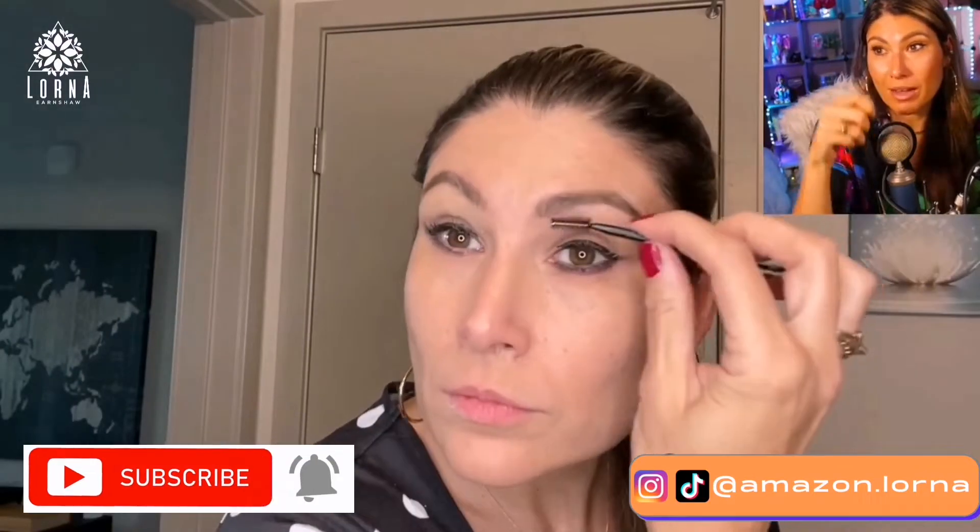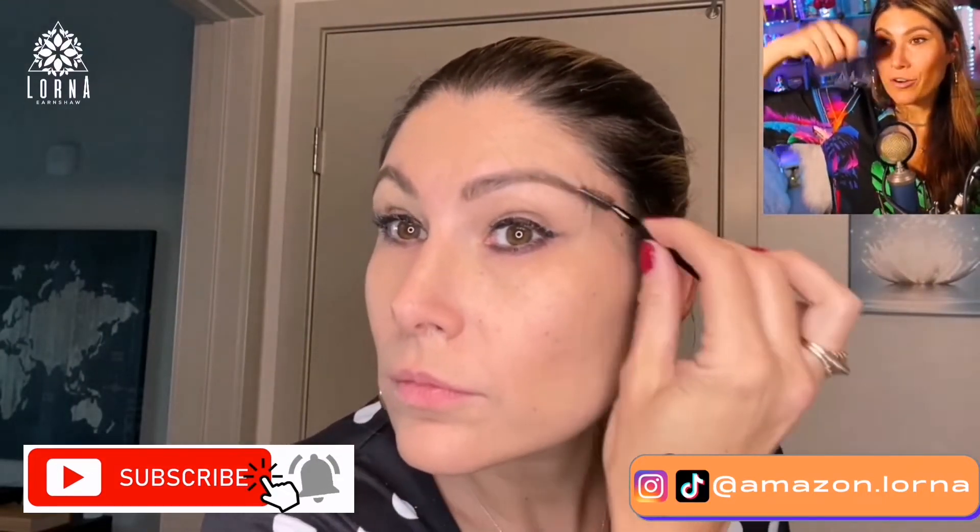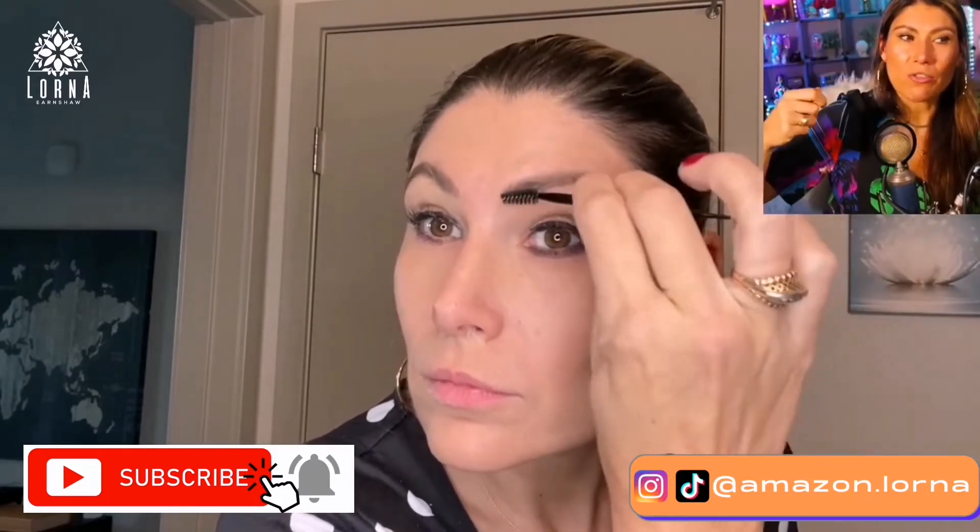My right eyebrow — if you look close, you're going to see that I have almost no hair up here. There's no way to fix that because I had an accident and I have a scar there. So this is great because this helps me to be able to have symmetric eyebrows. For me, it's pretty impossible to do it freehand — freestyle is very, very hard.